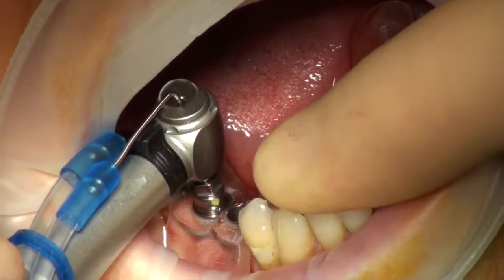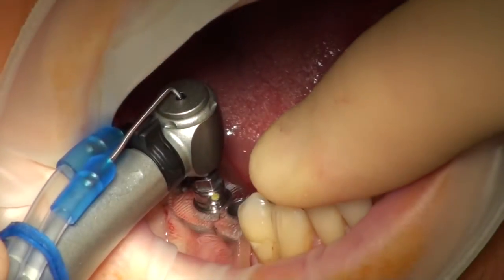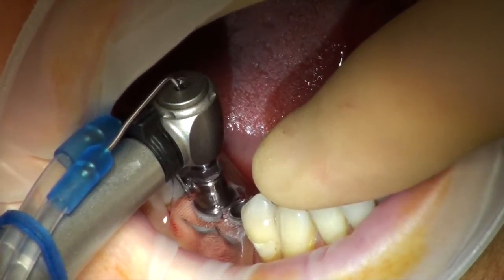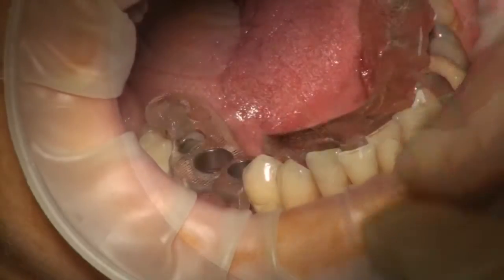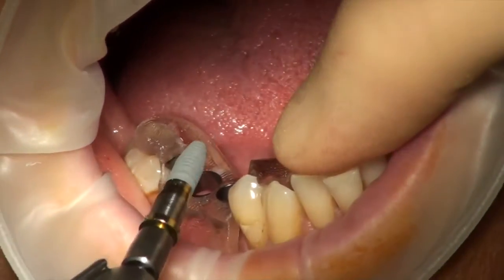If you stop there it might actually be plenty. Then press that button there and then just reverse out. Brilliant. Reverse on. Perfect like that. That's it.